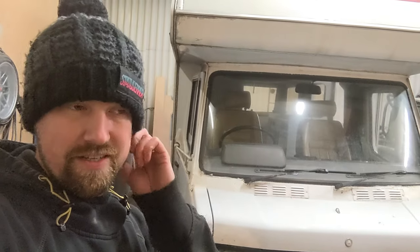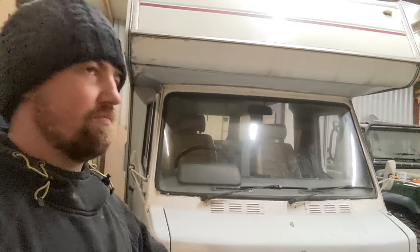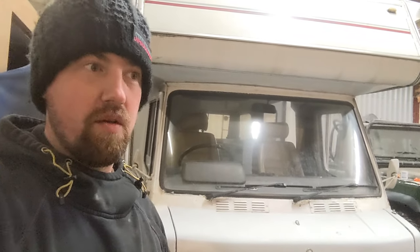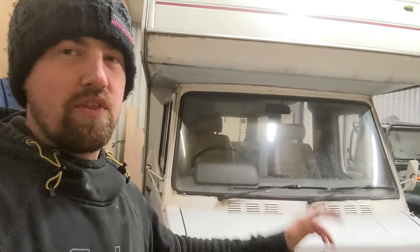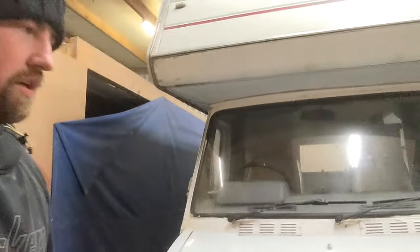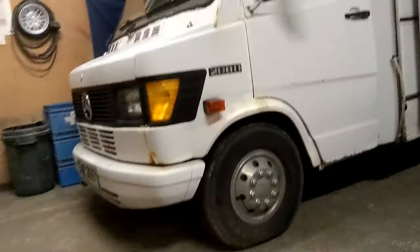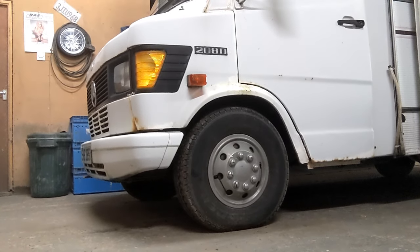I'm thinking it's going to go low — I just can't leave anything standard. It's definitely going to go on air suspension, because not only why not, but it'll make it drive nicer and make it a more comfortable place to be. Anyone who's driven anything like this knows it's retro cool, but I don't want to be bouncing around travelling in it. So we're going to try and make it as close to the floor as possible — not sure how low we'll be able to get it, on the floor would be nice.